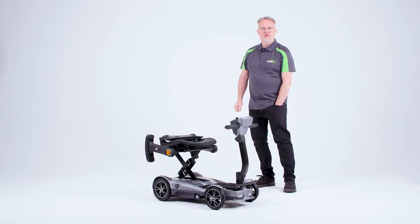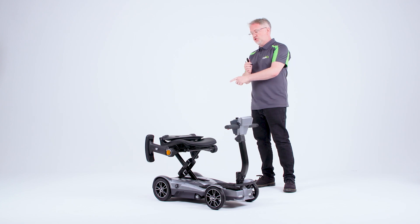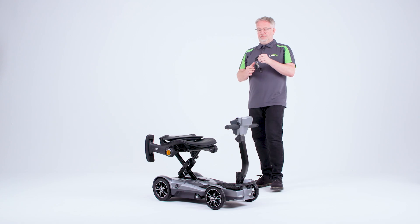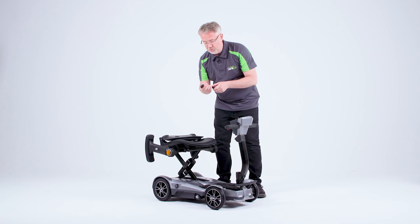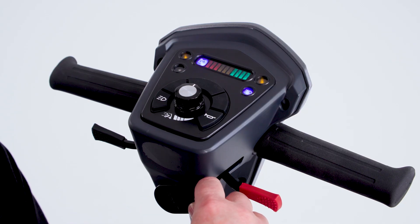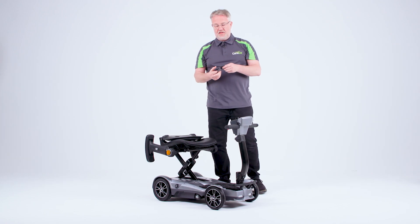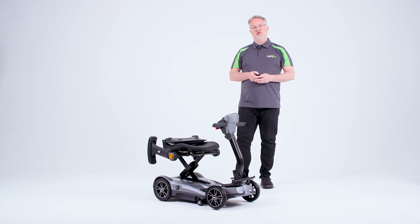In order to fold the scooter, I have some keys in my pocket. However, rather than the traditional key that you would use, these come with some key fobs and a remote button in order to fold the scooter. There are also two buttons at the rear of the scooter which can be used to do the same operation. We start by pressing the scooter button on and then with the key fob, the scooter comes to life and then we press the button one more time. With the remote, we can then press the button and the scooter starts to fold as you can see here.